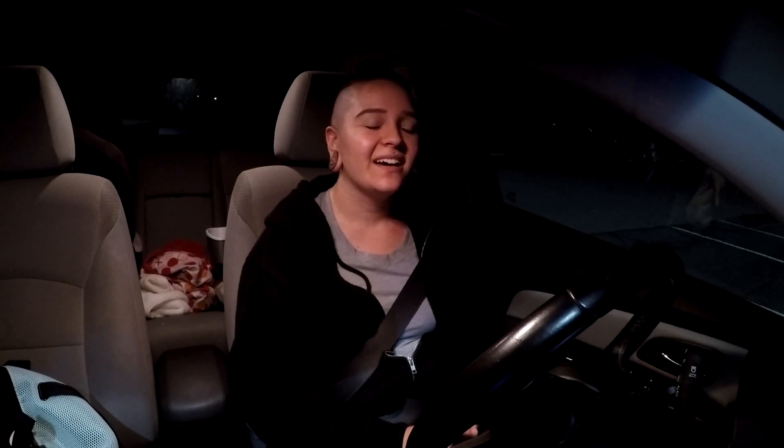Hey guys, just finished shoulders. It was a good workout. I feel like my shoulders are going to be really sore.